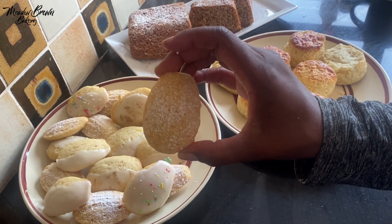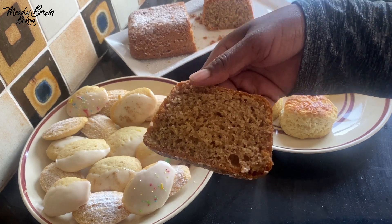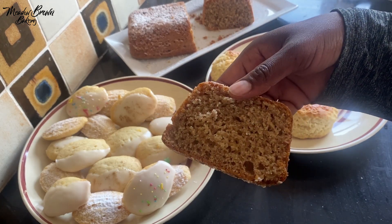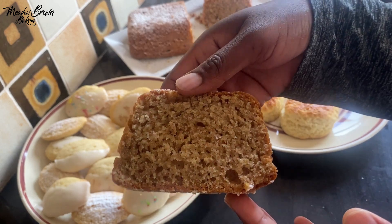These ones are just dusted with some icing sugar. And of course the banana cake — the banana cake was in the oven when I had a power cut for a few hours. I decided to just leave it in the oven and bake it when the power came back, and it turned out really good.